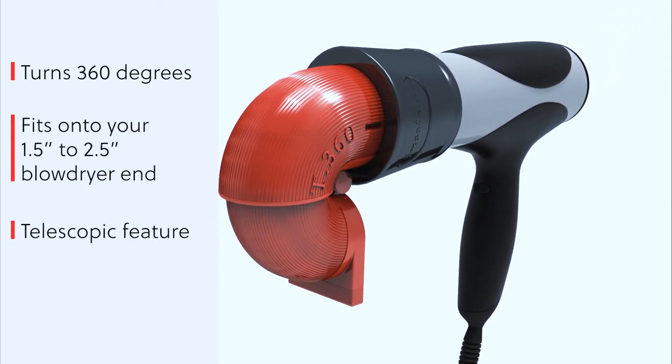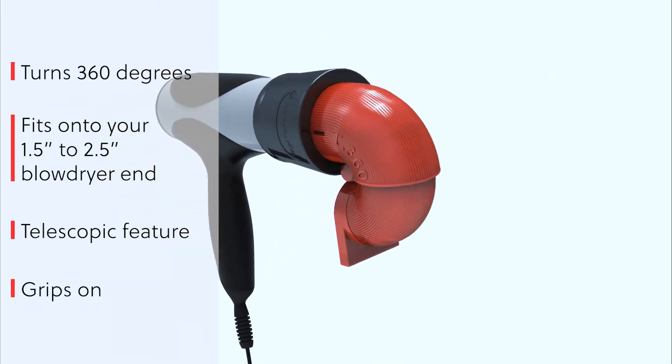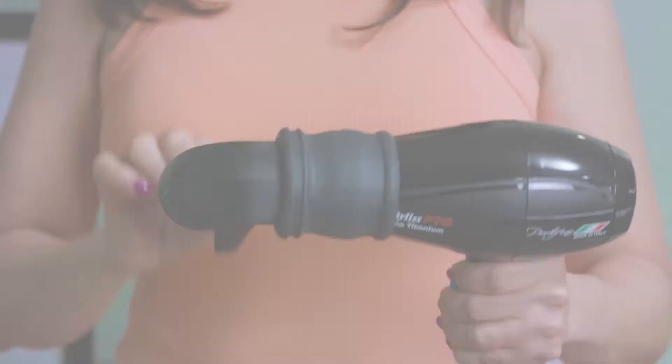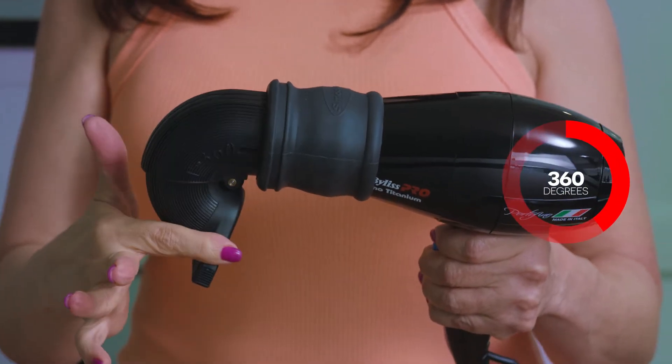The patented silicone end stretches over and fits onto your one and a half inch to two and a half inch professional blow dryer end and grips on so it won't pop off. Simply turn the nozzle in any direction — it turns 360 degrees.